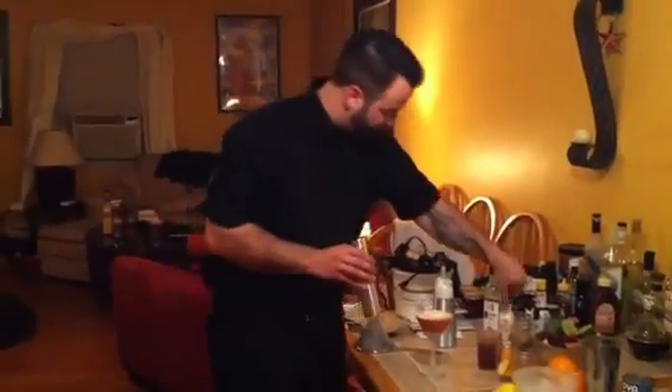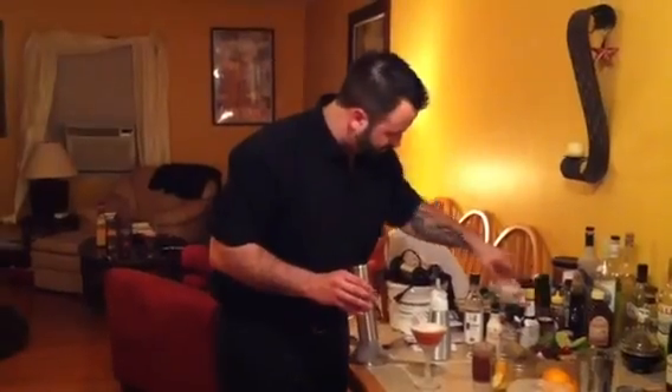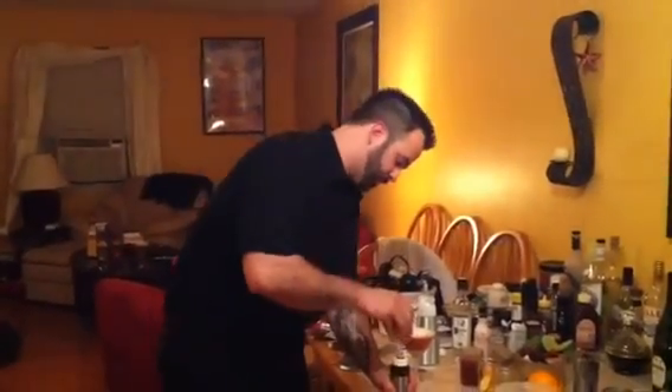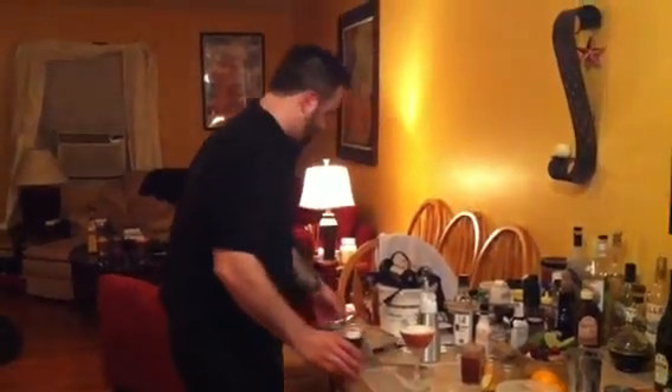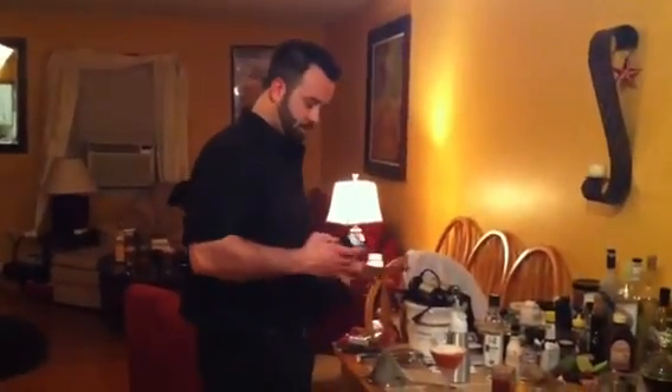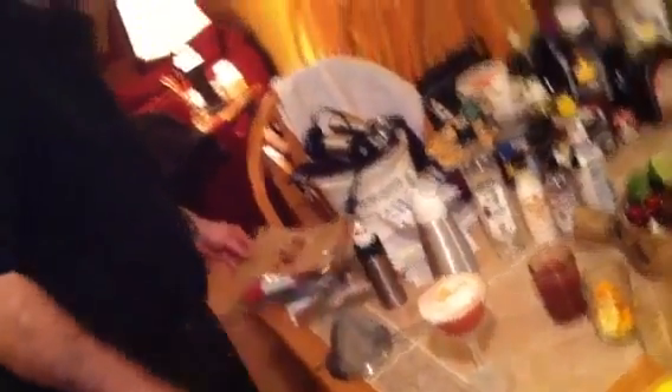As you can see, the foam is rising over the top. It's a lovely red cocktail. And now for the favorite part — we have our mister filled with orange bitters, Peychaud's bitters, and Angostura for a little color. I'm going to pump some air into here and gently spritz the Diageo D into the top of the cocktail.